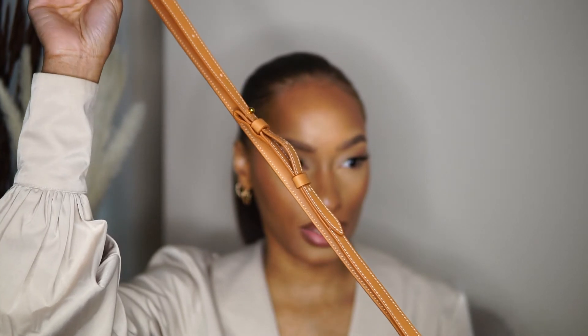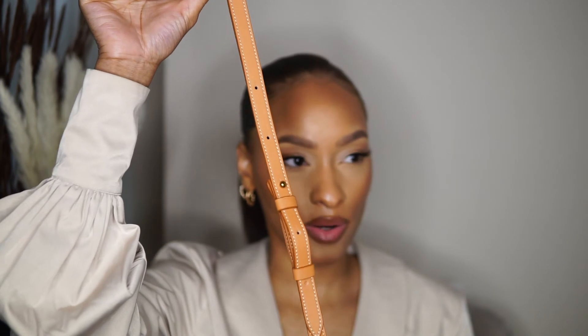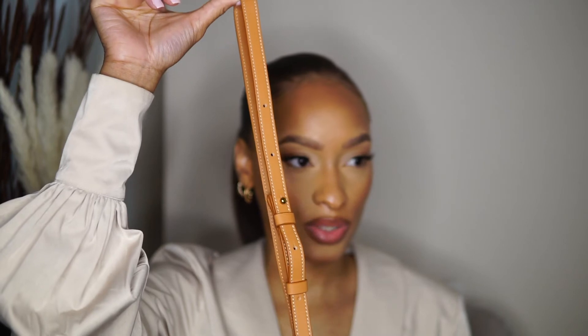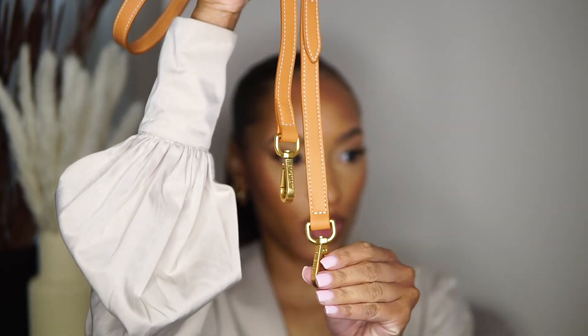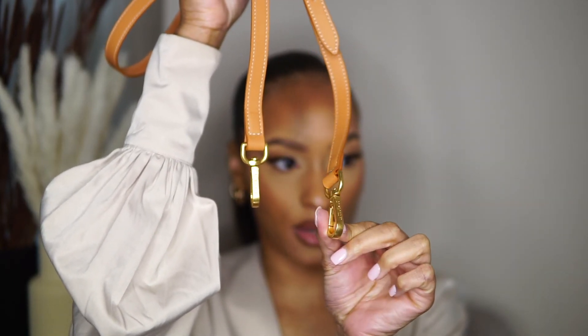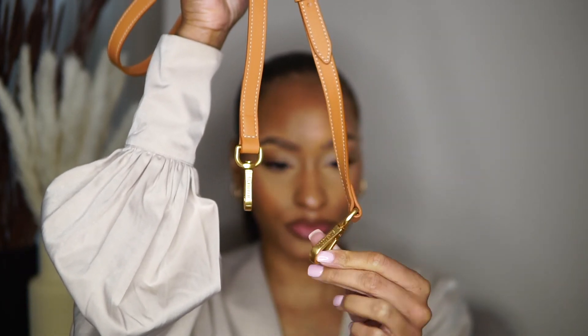These leather straps are so nice — you still have that stitching, the terracotta color, and the gold hardware. It's adjustable, so you can wear it longer or as short as you'd like. At the very bottom you have the gold hardware, and right there at the end you still have that Jacquemus logo. Super high quality. I'm actually going to show you some photos of how I styled this purse — I'll insert clips so you can take a look.